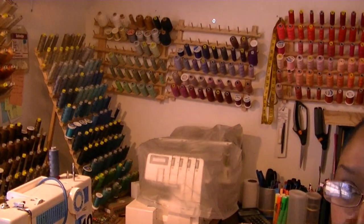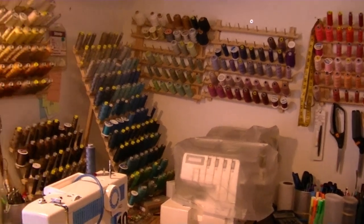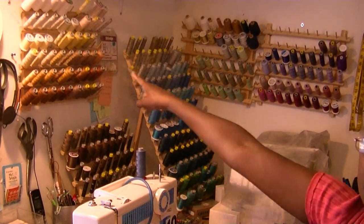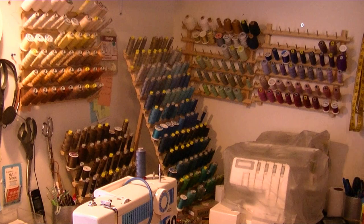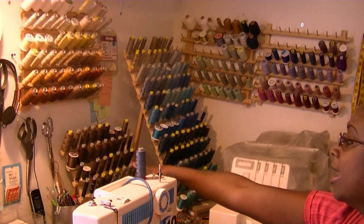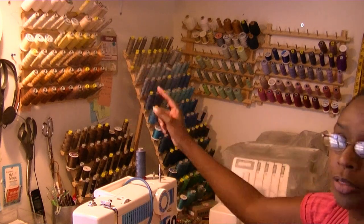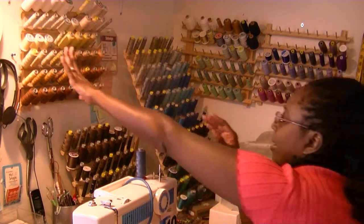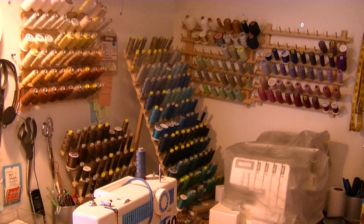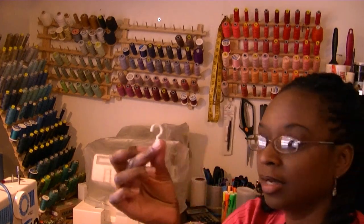I utilized one corner of this room because I have to share it with my husband - half his office, half my sewing room. I have all my threads on the walls and on a large standalone holder as well. I've got them all color-coded, which makes it easier when you're searching. All my golds and yellows are together, then my browns, blues, greens, purples, and burgundies, and over here I've got my reds.